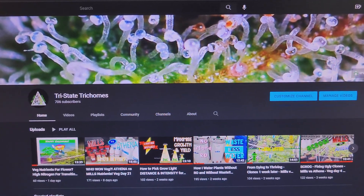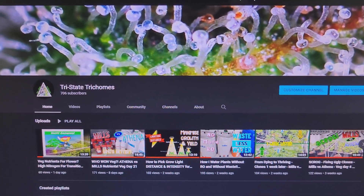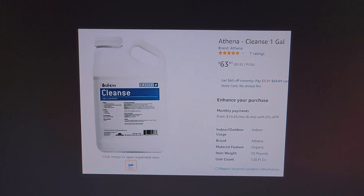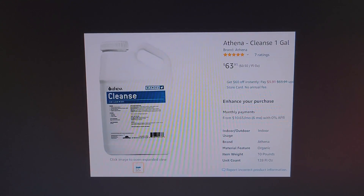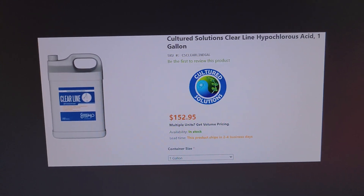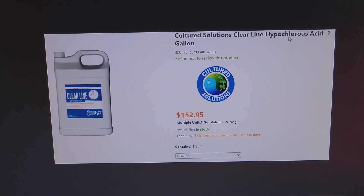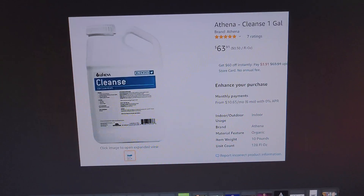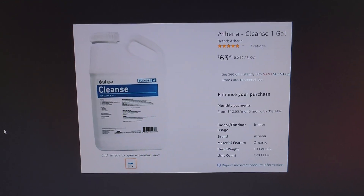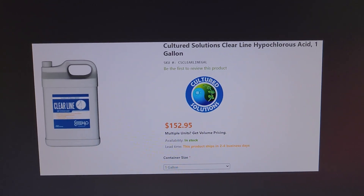Nutrients are expensive — we go through a lot of them, and the more you grow the more you go through, and they ain't cheap. So if you've ever used anything such as Athena Cleanse, Cultured Solutions Clear Line, or FloraFlex Root Drip, what they all have in common is they are all hypochlorous acid — basically salt in water, sometimes a little bit of vinegar mixed in for pH and stabilization.